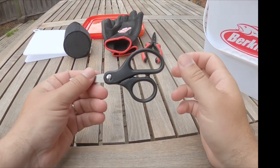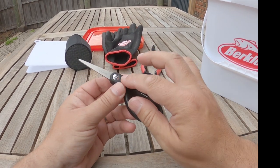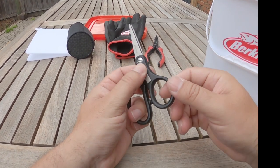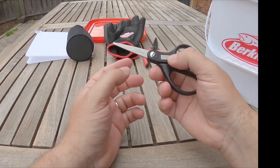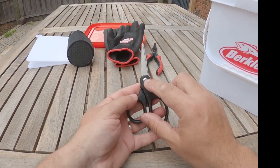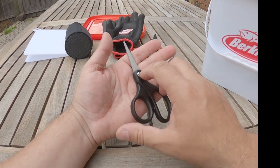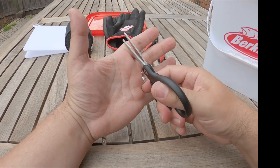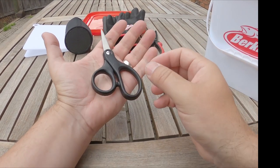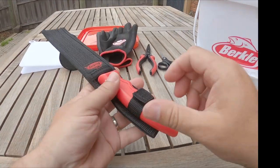We've got a pair of Berkley scissors, and the scissors themselves have a little diamond stone embedded — like a hook sharpener. I think that's pretty cool; I don't mind these scissors at all. It looks like they can be tightened along here, which is sometimes a problem with this sort of thing, but they are quite tight now so I think they're pretty good in their current form.